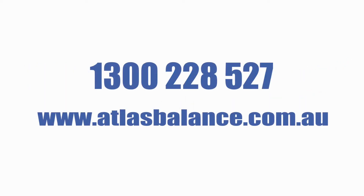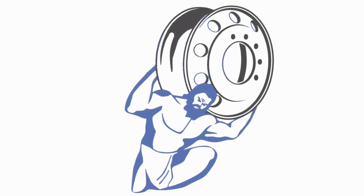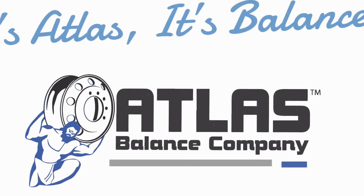Call Atlas now on 1300 228 527 or visit our website at www.atlasbalance.com.au. And remember, it's Atlas, it's balance.